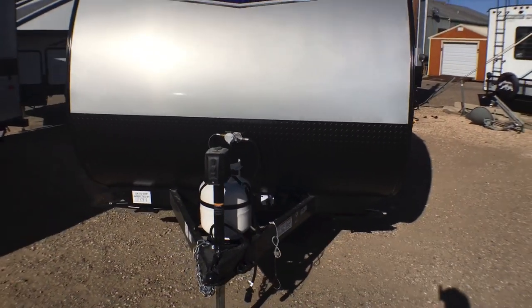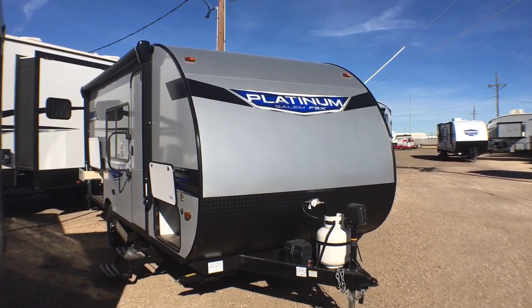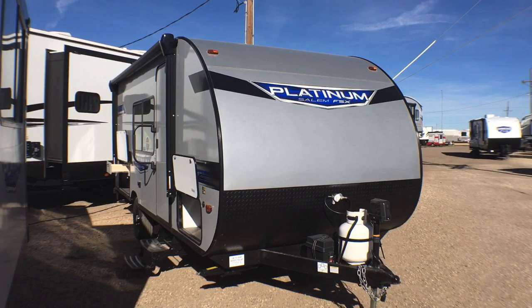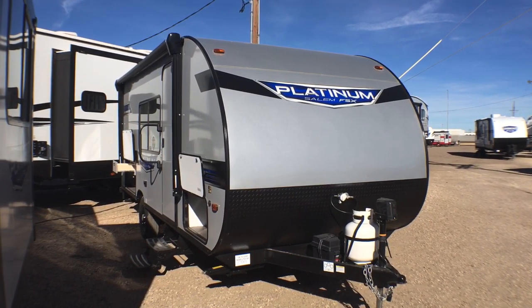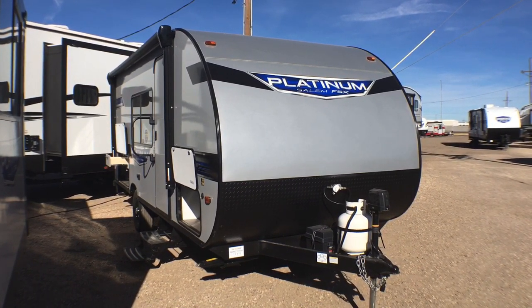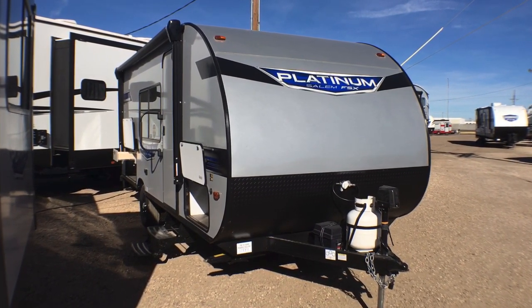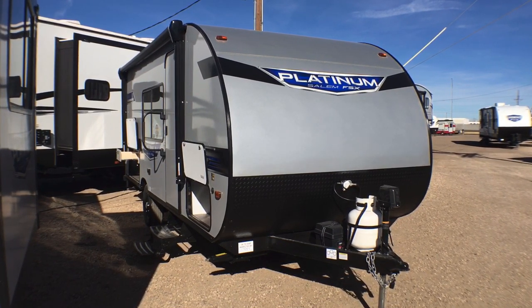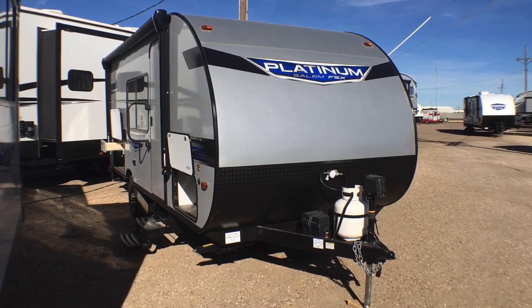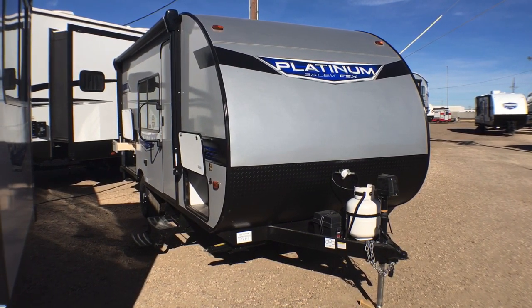Overall, guys, this is a really simple bunkhouse travel trailer — it's a perfect starter unit. If you're interested and want pricing and availability, I'll post a link to our website down below. You can also leave questions or comments in the comment section, give us a call at 806-335-2336, or shoot us an email at contact@custom-rv.com. If you could hit that like button we would greatly appreciate that, and if you're new to the channel please hit subscribe and the notification bell. Leave us any feedback — what would you like to see me change or add to these videos? I'm always open to your feedback.